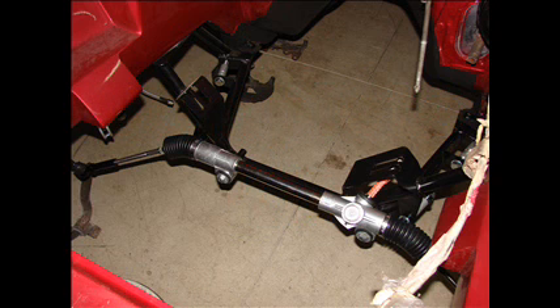This is important because the threads on the Flaming River unit are not stock threads. So if you go to the store and buy tie rod ends for this unit, they are not going to match up with the thread. You will have to call Flaming River and get the right tie rod ends. Also remember, although I am using a 1985 rack, I need tie rod ends for 1994 spindles — very critical to remember at this step of the process.